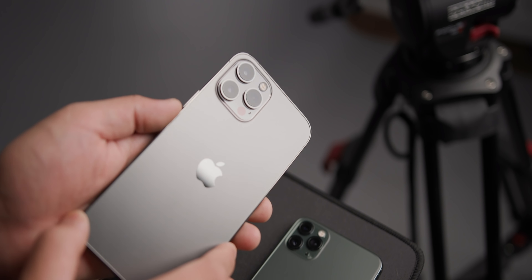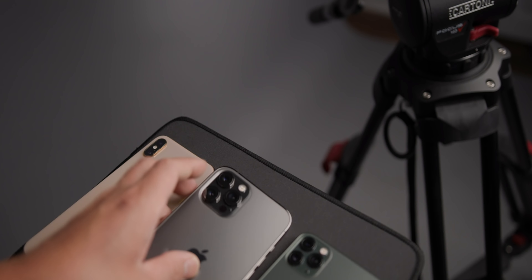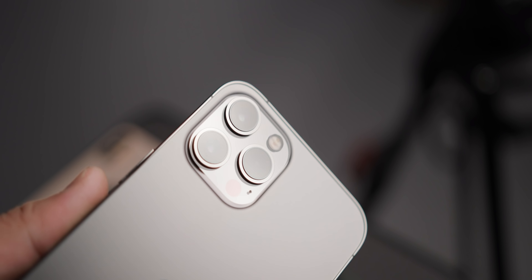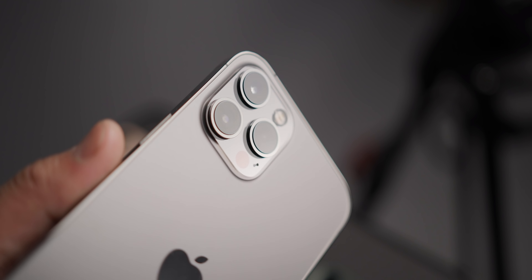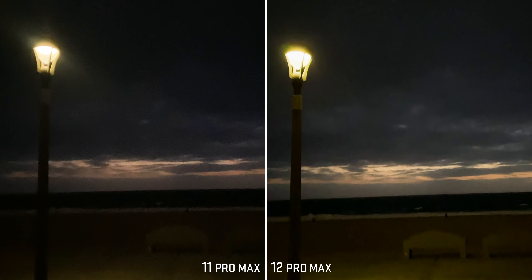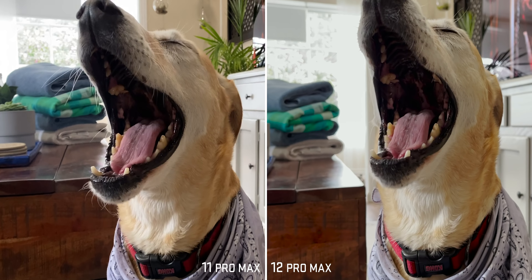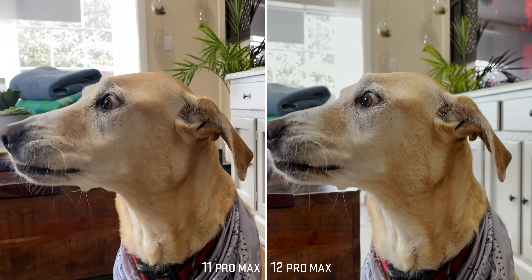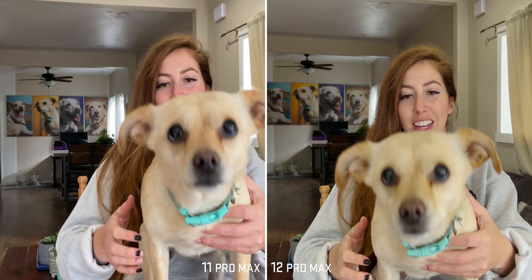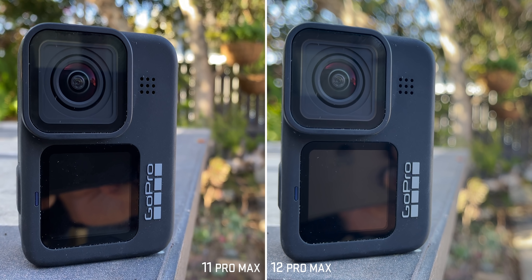This has the same resolution as the previous 11 Pro Max, but with bigger pixels. The only way to make that possible is to make the sensor bigger. And on top of the bigger sensor, we also have a faster lens — an F1.6 instead of an F1.8. Faster lens, bigger sensor — such a good combination. That should give us better low-light performance as well as a shallower depth of field. In other words, giving us that blurrier background that we get out of the more professional cameras. We tend to love shallow depth of field when it's in focus — key word: when it's in focus. If it's out of focus, it's actually gonna ruin the shot.